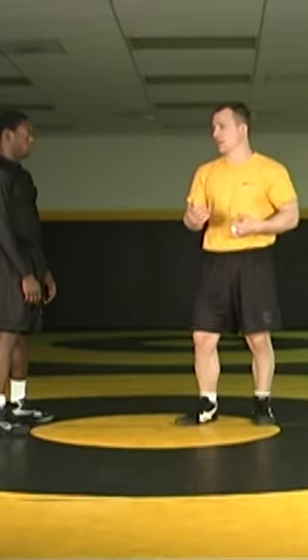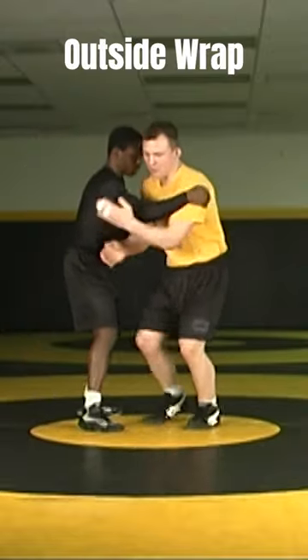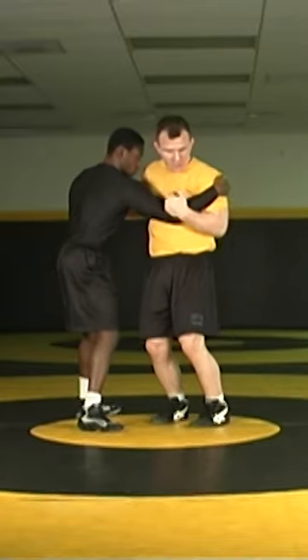When arm throwing, it's important we understand how to control and hold the arm. An arm throw is an outside wrap of my opponent's arm. I take my hand, coming right to the elbow, and what I'm going to do is pull that arm tight to my chest.